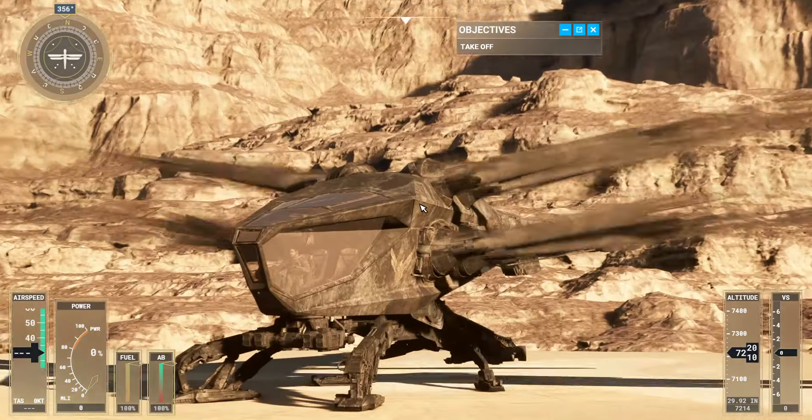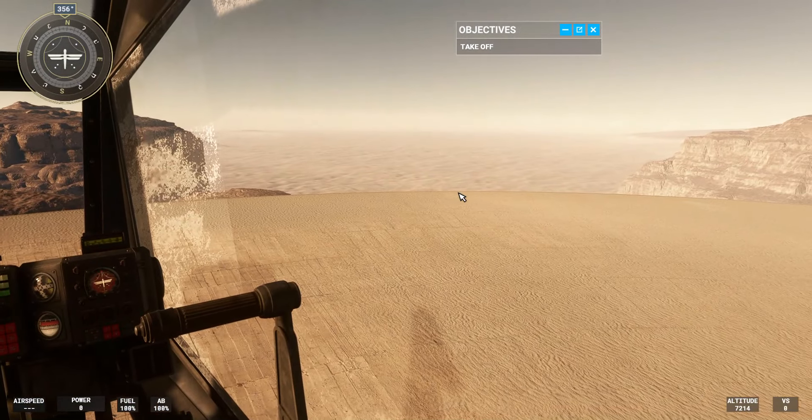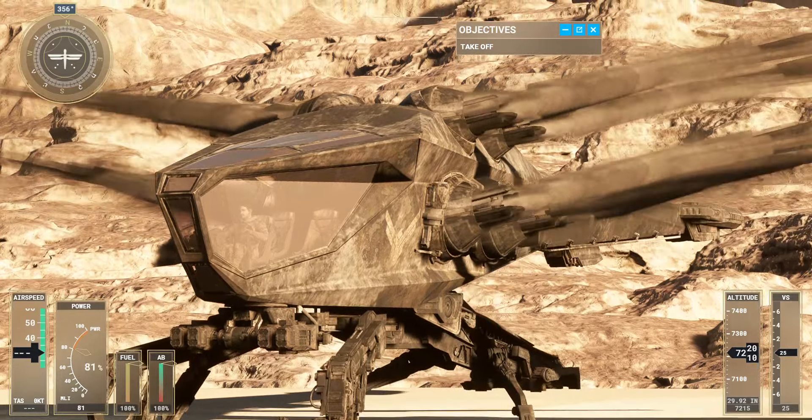Before taking off, let's take some time to see how the Ornithopter handles in the air. Increasing power generates lift, allowing the Ornithopter to rise off the ground. Pitching the nose down moves the Ornithopter forward, and pitching the nose up moves it backwards.